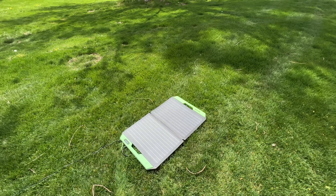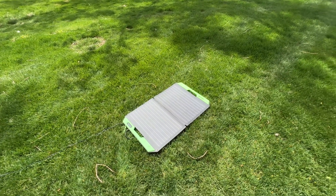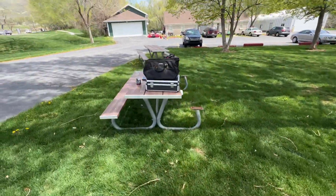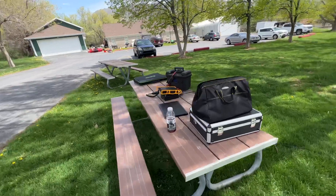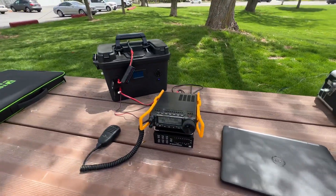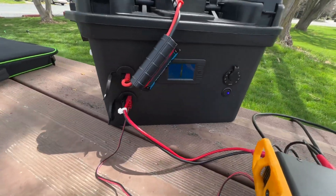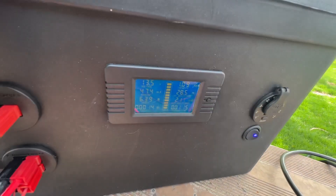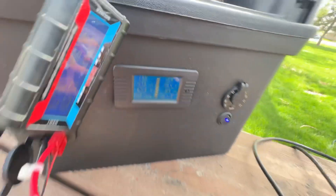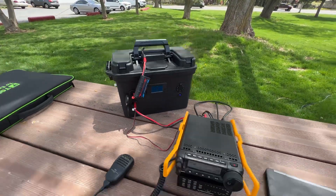I've seen it get up to about three five, but right now we're pulling about three amps just laying in the grass here. With the 891, it draws about one amp on receive, so we've got plenty to spare. We're going straight into the battery box — we're at 13.5 volts, so we're definitely gaining on it and it's charging that battery well.